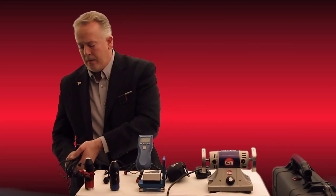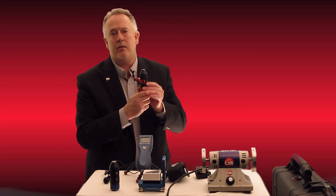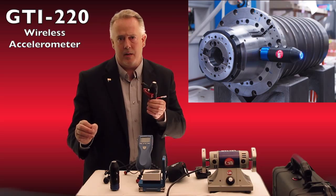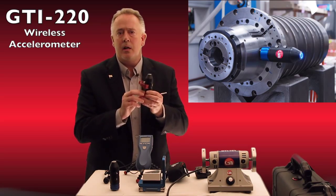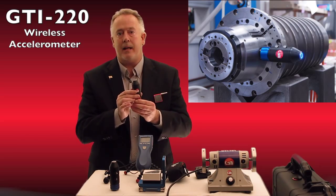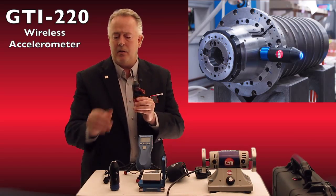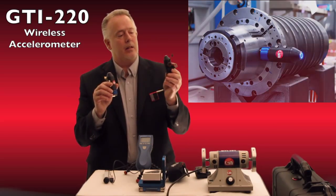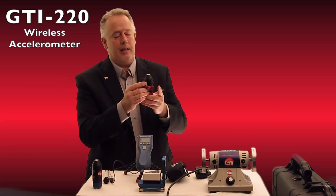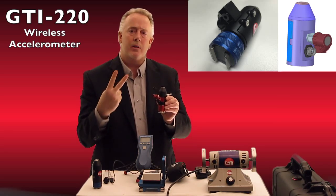This year we worked very hard to come out with what is the market's first two-channel wireless accelerometer with no sacrifice of the specifications of a cabled accelerometer. We're still using a piezo crystal accelerometer inside here. The data acquisition is all done automatically and it streams wirelessly in real time to the iPad. You'll notice this one has a little sensor attached to it — that is our new non-contact temperature gauge running on channel two, because this is a two-channel device.